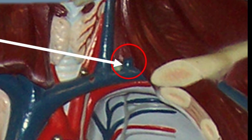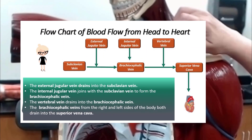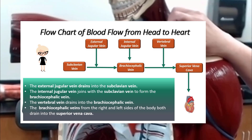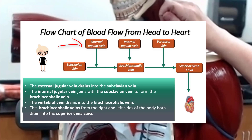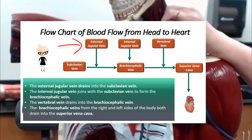The internal jugular joins with the subclavian vein to become the brachiocephalic vein. The external jugular vein is going to drain into the subclavian vein.